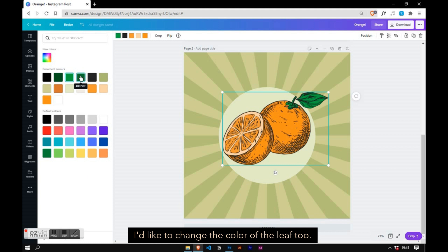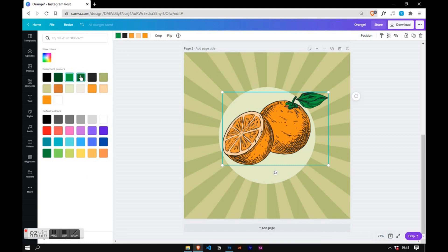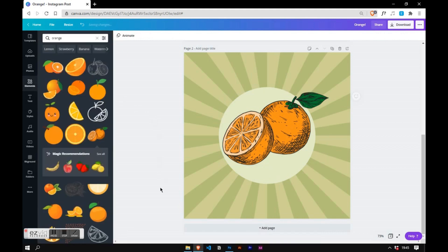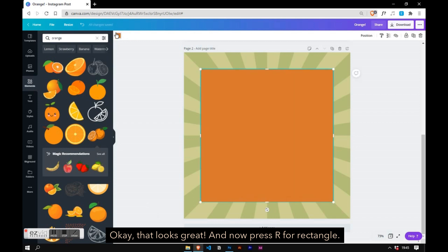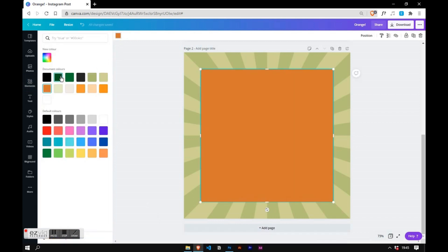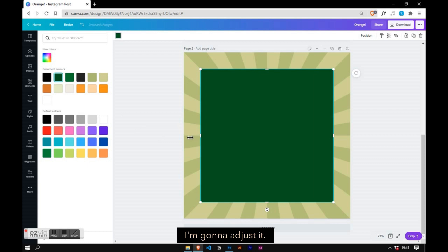I'd like to change the color of the leaf too. That looks great. Now press R for rectangle — I'm going to adjust it.